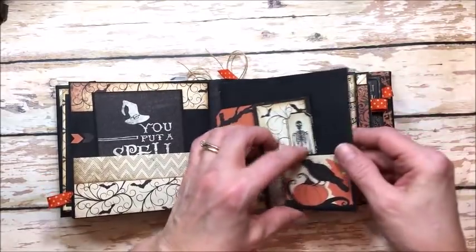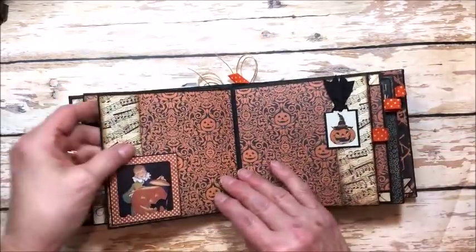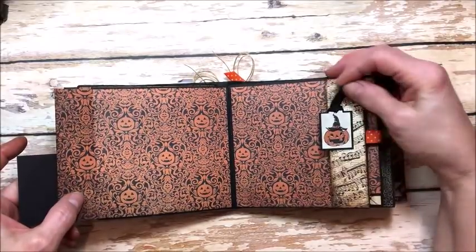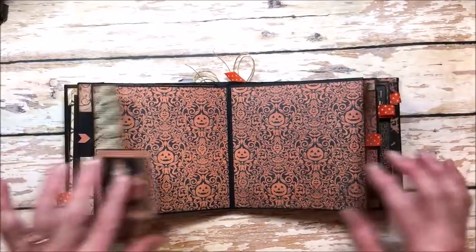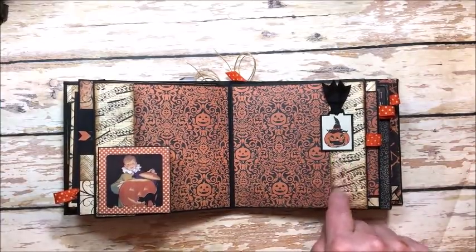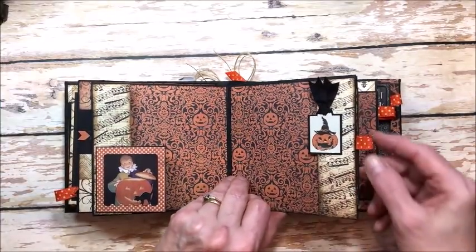You can tuck photos back behind here. And then a double page, both with little foldouts. I love these little images — they're so vintage and adorable. The little charms are so sweet.